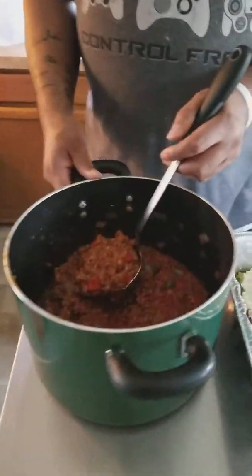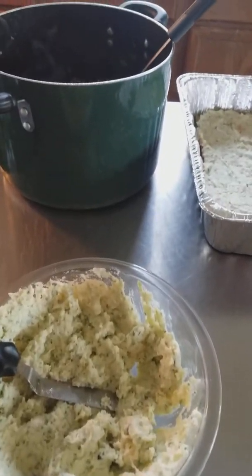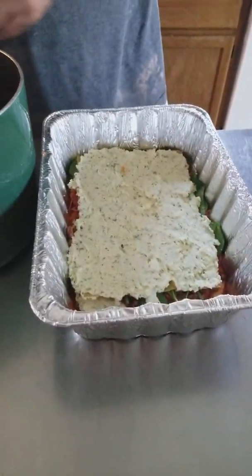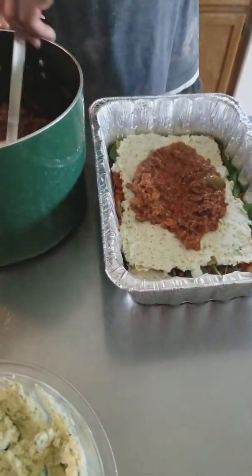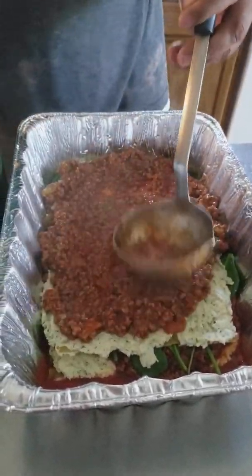Alright, just gonna do the little layering process so you can see how I layer it up. We've got the cheese filling — I meant to say ricotta cheese — let y'all see how I layer it up real quick before I go ahead and knock it all together.